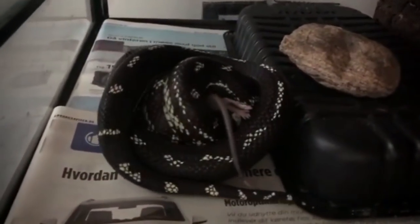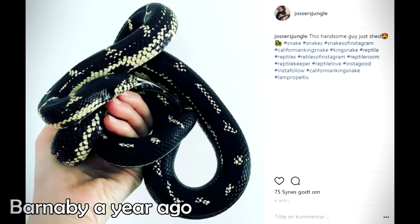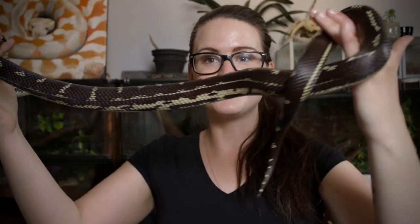I've never had any trouble with Barnaby except for when I first got her when she was smaller. She would always be very tense when I would open her terrarium. But then I started feeding her on a more regular schedule and it really did seem to calm her down a lot. As you can see now, she has grown quite a bit — she's a very good size and I cannot wait for her to grow even more.